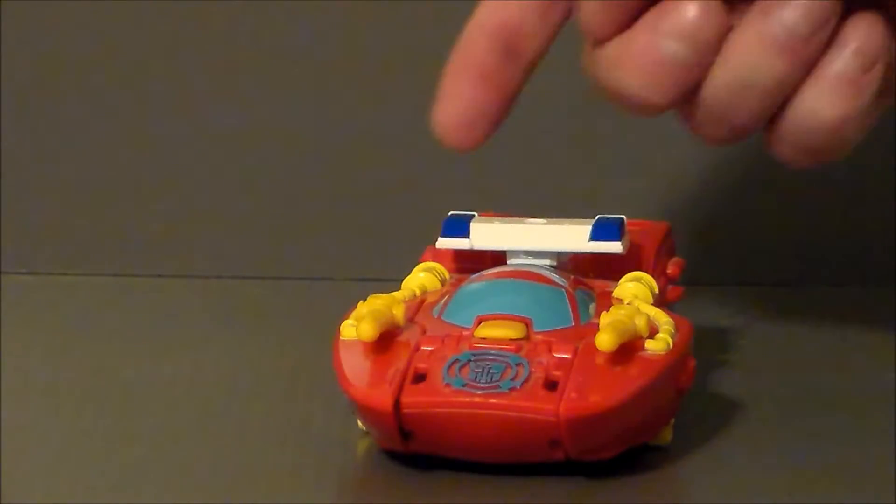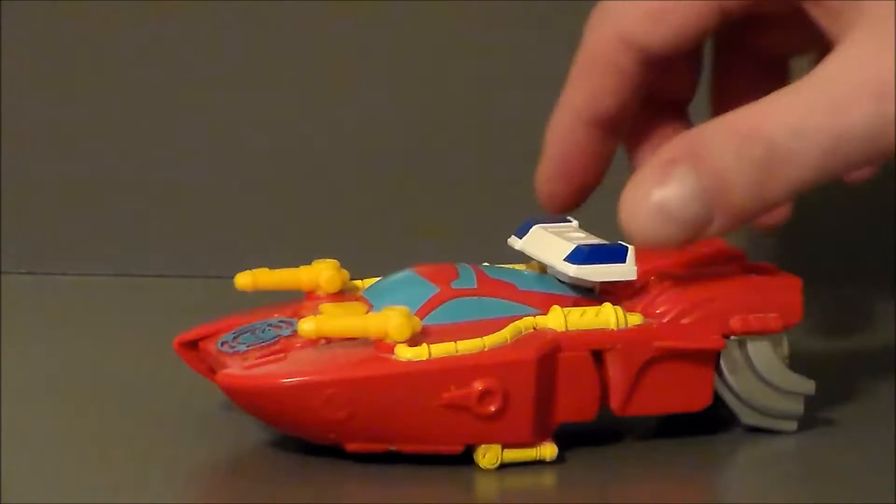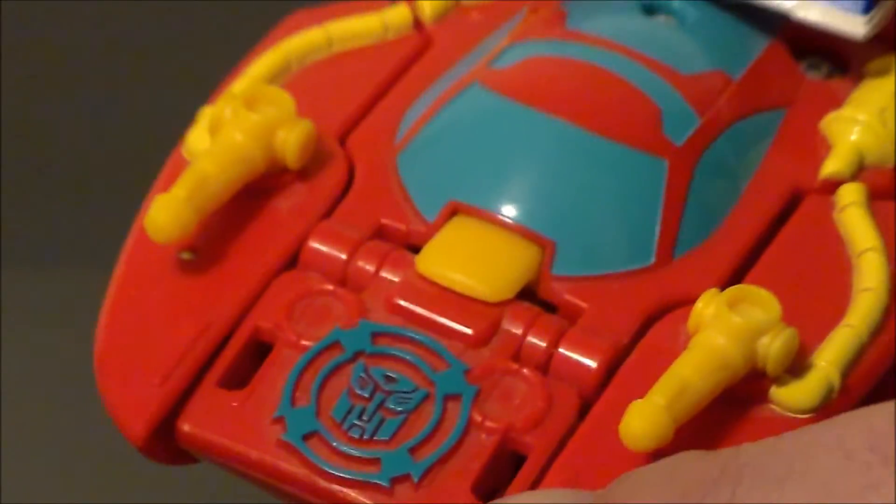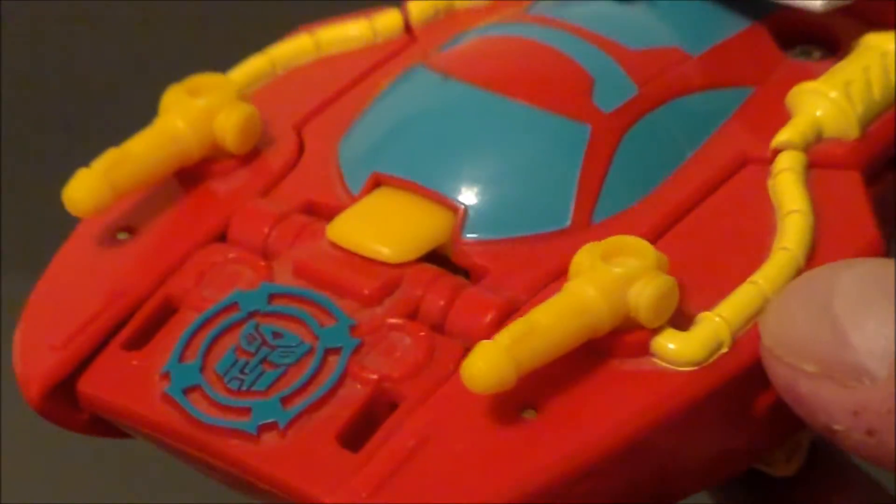There are some nice paint apps on it, and it is a police boat or rescue boat — an emergency boat. Looking at the detail on it, it's got an embossed Autobot logo, which is cool. We've got the windshield up here.